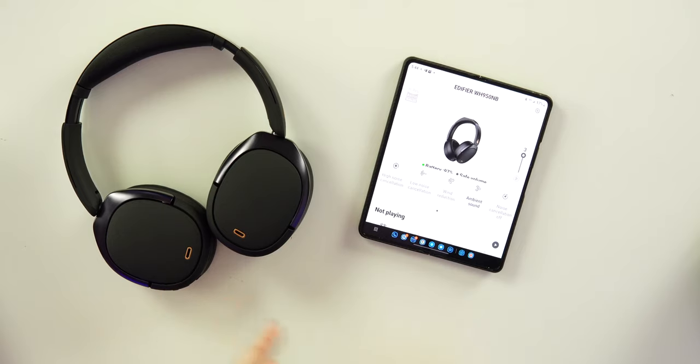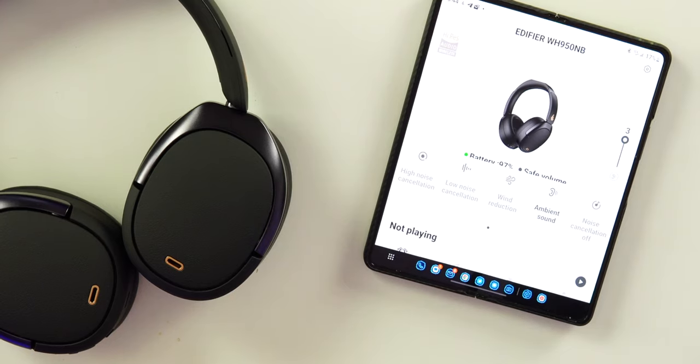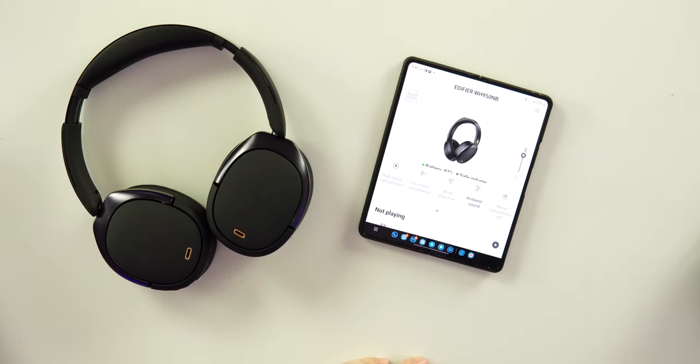At $179, the ANC on here is excellent. Two levels of ANC — both are great. It drowns out most noise in the room: low rumbles are gone and even some voices get blocked out. It's not quite at the level of the more expensive headphones, but it's damn close. The value here far outweighs paying three or four hundred dollars for one of those other pairs.